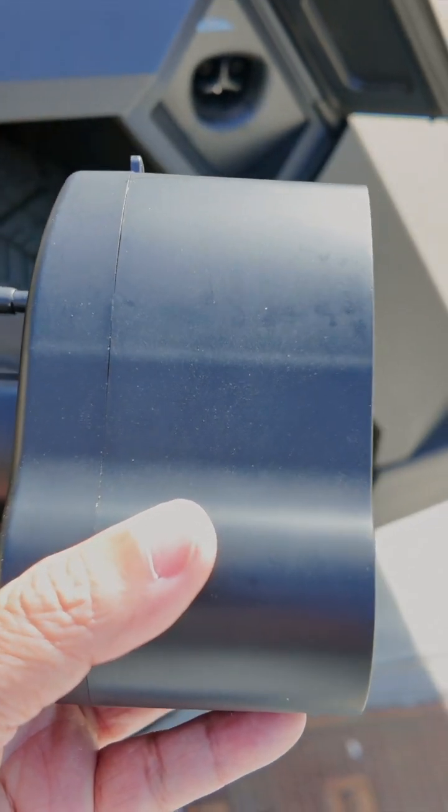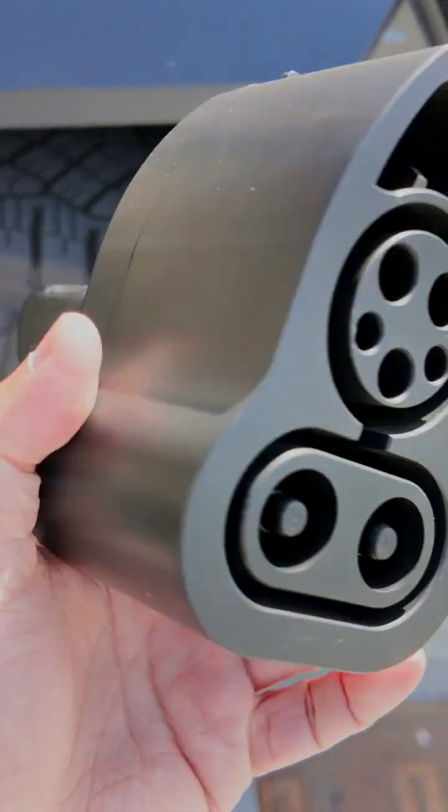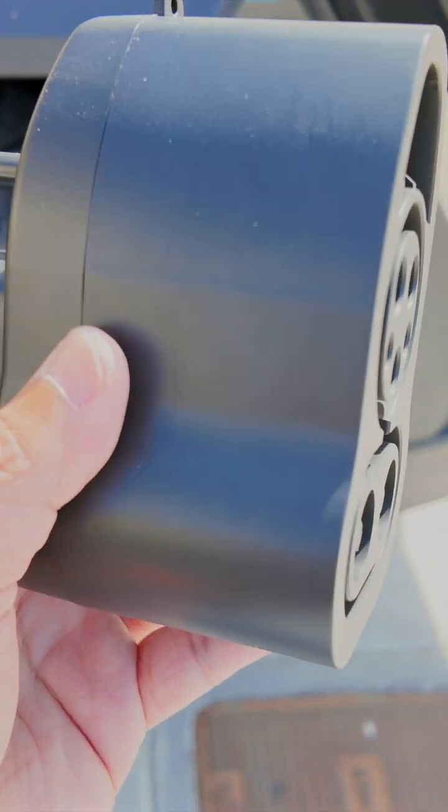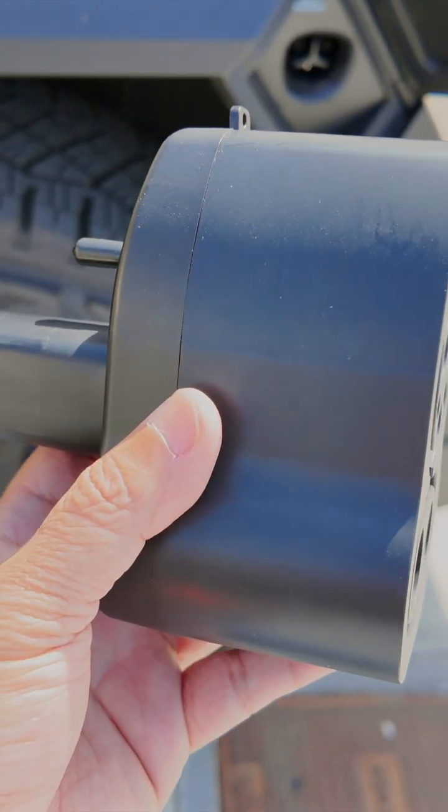What many people may not realize is this is a CCS adapter that you may end up needing at some point if you are road tripping and there are no Tesla superchargers around.